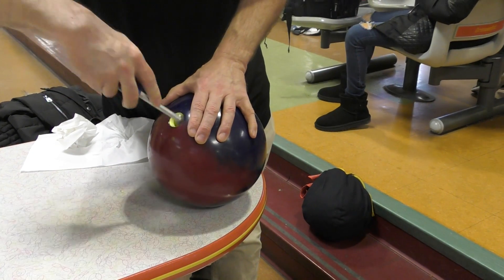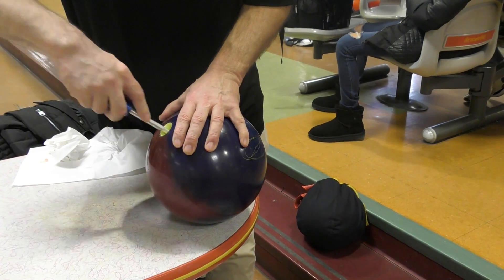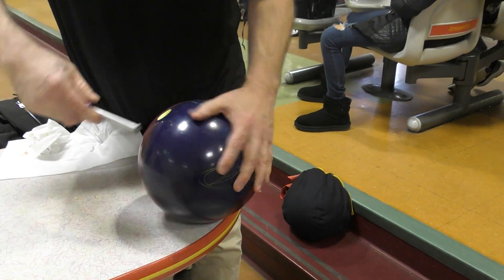You can also purchase a workout tool if you can't seem to get your thumb to fit in the hole the way it is. Don't overdo it and make that hole too large.